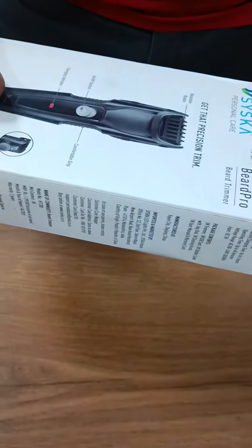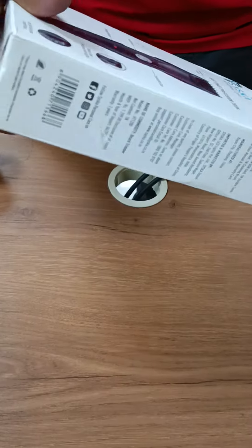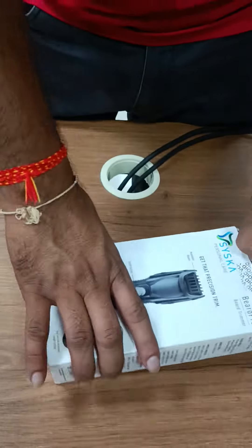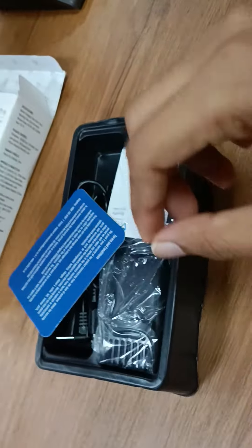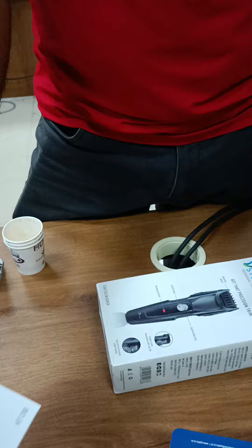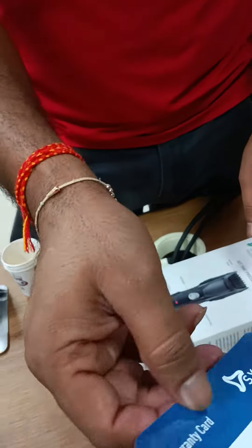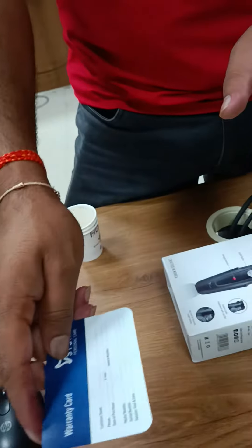Today we are unboxing the Siska creamer, which we have gotten for 540 rupees. It is a good product, you can use it. With it comes a smart card and a warranty card, which you should use and then give it a review. How is this?